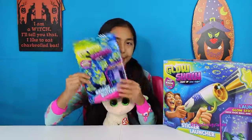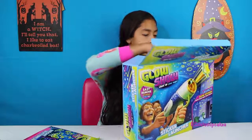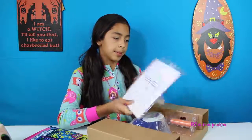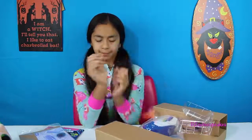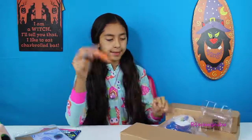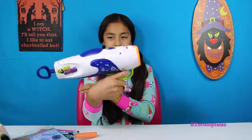We're going to open our star launcher first. It does come with some stickers as well — got some extras. We have this, which you put your sticker right in front, then you load it into your gun and then you shoot it. So this is our launcher — pretty cool!